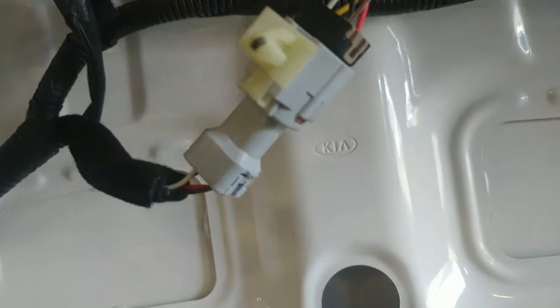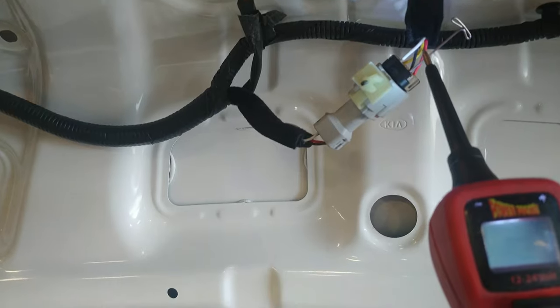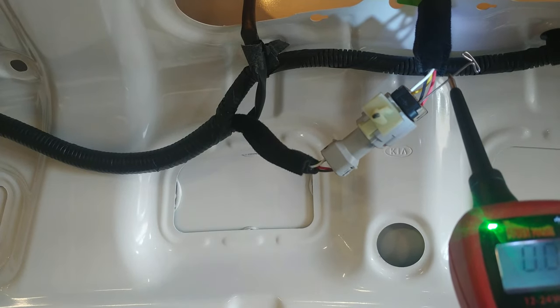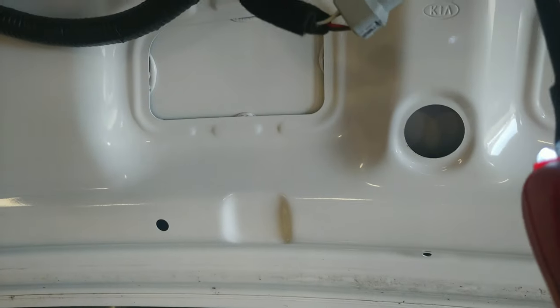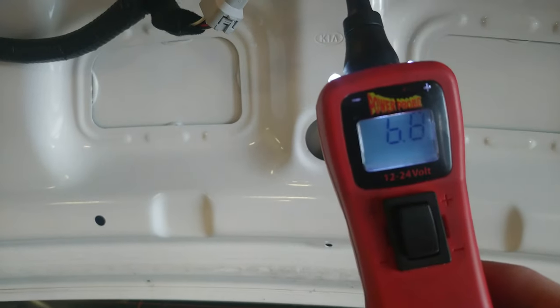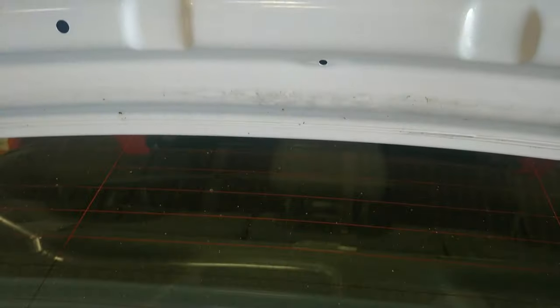We're gonna check that out real quick — I'll just use the power probe. We have a good ground and for voltage, 6.8 volts, so I have my voltage and I have my ground. So what does that leave? That leaves the audio unit or the camera.